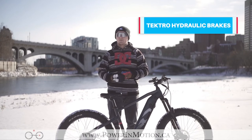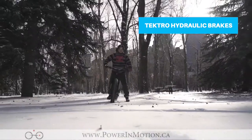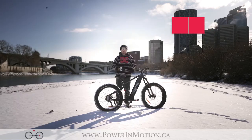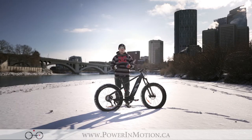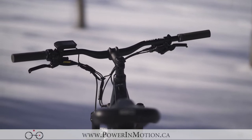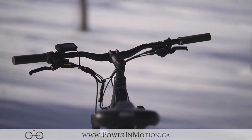The Tektro hydraulic disc brake levers are going to offer a lot of stopping power with this bike, especially when you need it in those rougher conditions — whether you're riding single track or snow biking. You want that stopping power with the hydraulics. As you apply more pressure to the levers, you apply more stopping power to the bike, unlike traditional mechanical brakes.